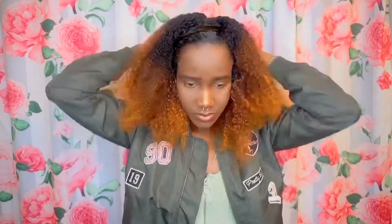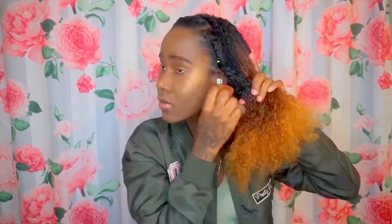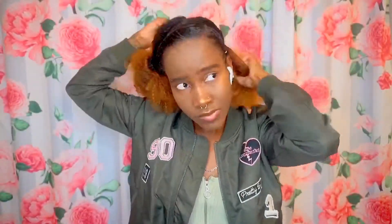She let that mane loose, parting down the middle. She's brushing through it — yeah, because it be nappy. So then she's gonna put that thing in a bun.